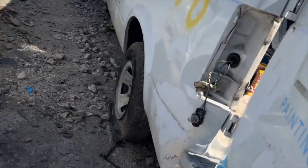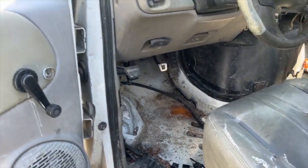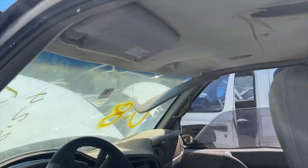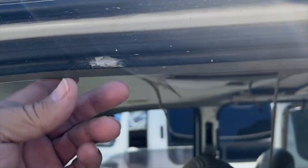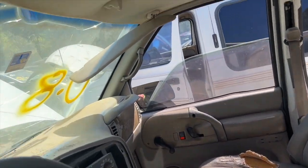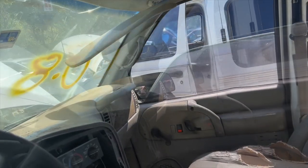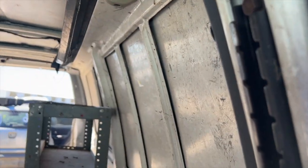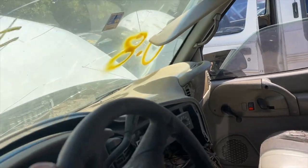He had a door panel, but I don't need it. But if you remember from my last video, I broke this, so this I'm getting. And they do have two visors — they're kind of crappy looking, but I'm going to get them. They don't have that other trim I was looking for. Maybe on the other one.